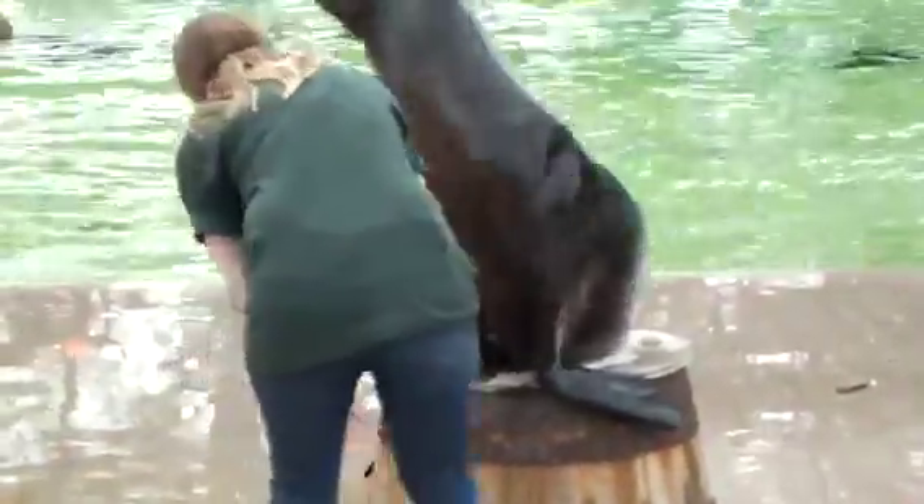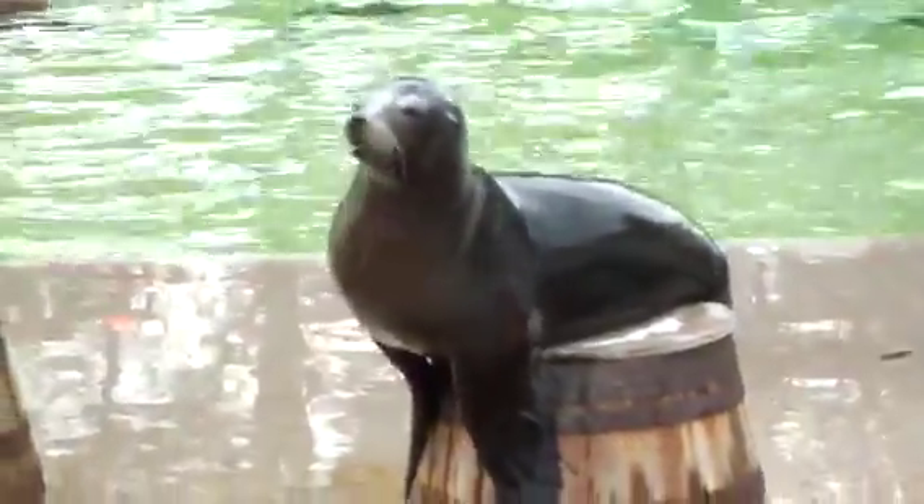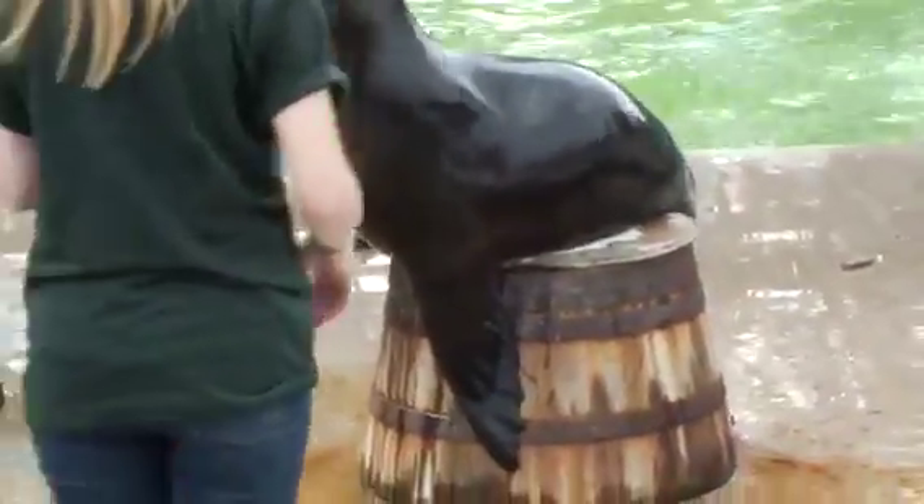The first thing I'm going to do is get a really good look at her flippers. They do have quite sensitive skin, so the odd scuff or scrape on there. But you can see Grey is happy to let me touch them, so we'll be able to apply any cream to help that heal.